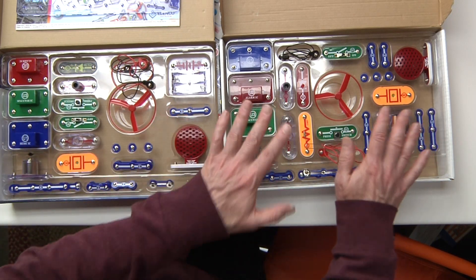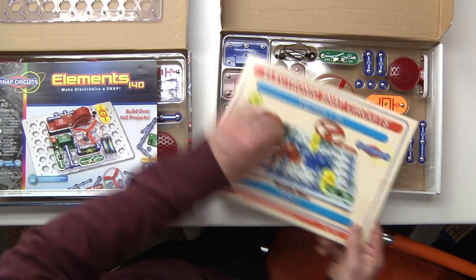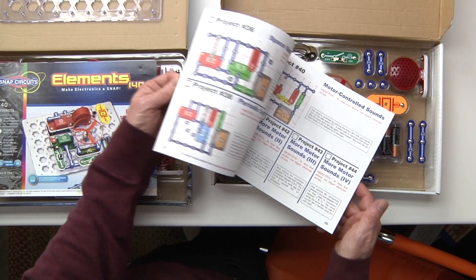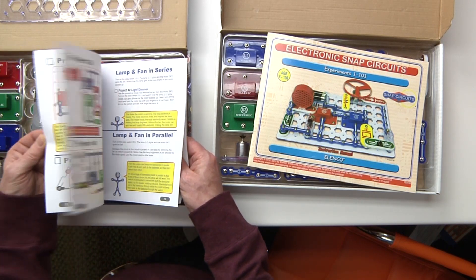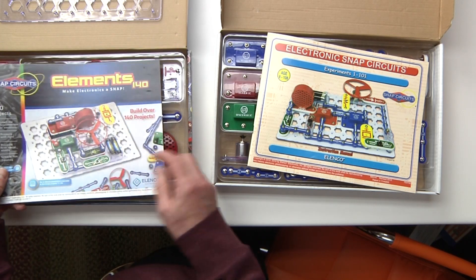For somebody learning, I think the $20 one is the one to get. I like the booklet on that one a lot better — it goes into a lot more detail, and you can give that to students to work on and do the different projects. The booklet on the $30 one has less things, and you have to download the other one.